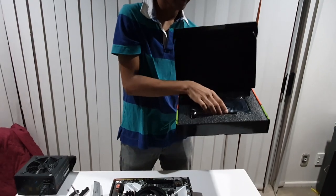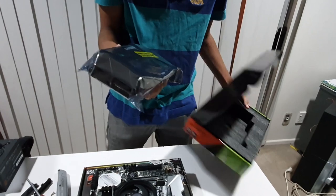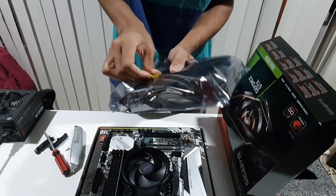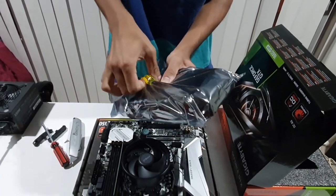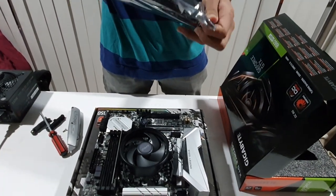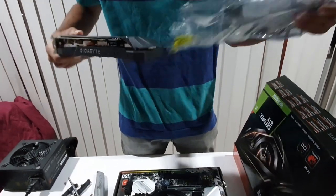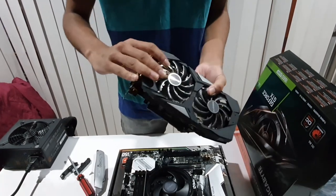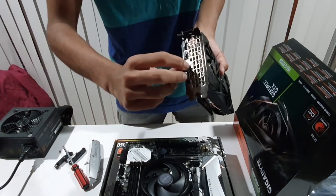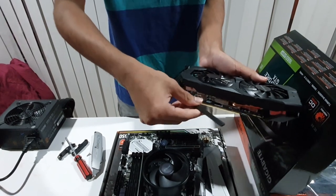We are going to open the GPU. This is the motherboard — it came in a grey anti-static bag. We open the bag. At the end we see the video connections: this is the HDMI panel. We are going to install the display. This is a PCIe connector with a protector.